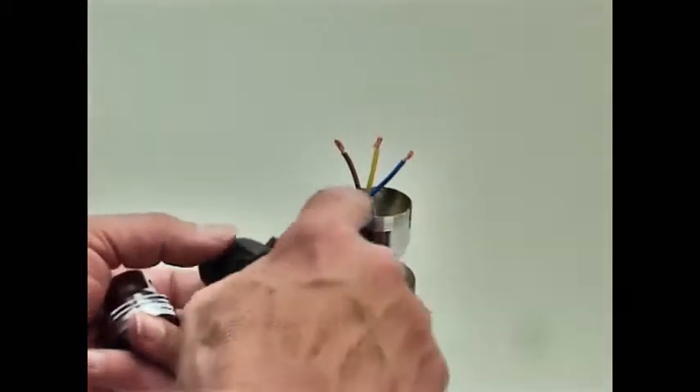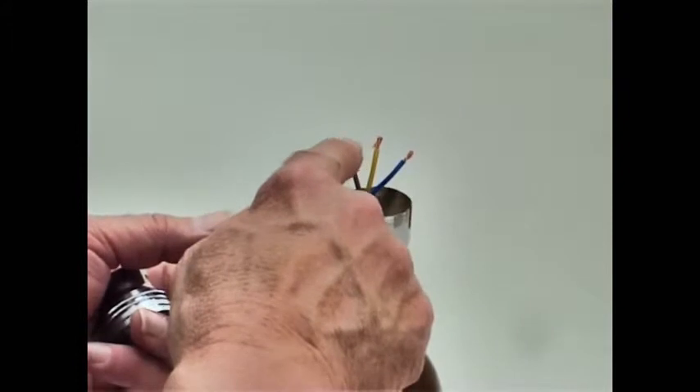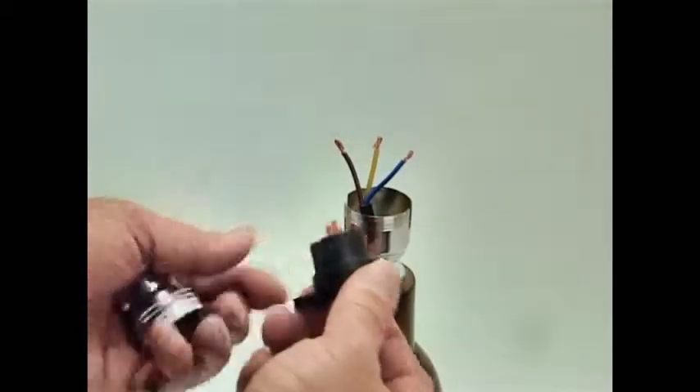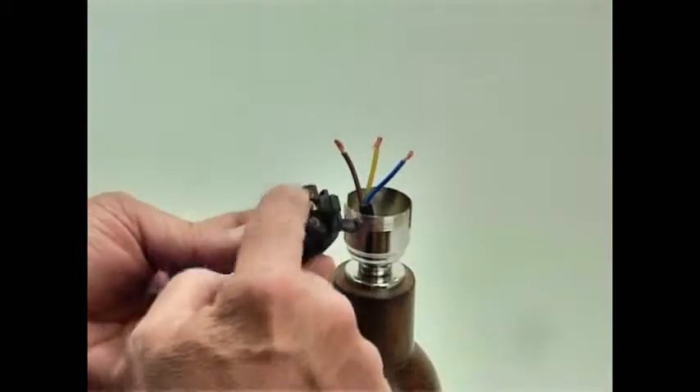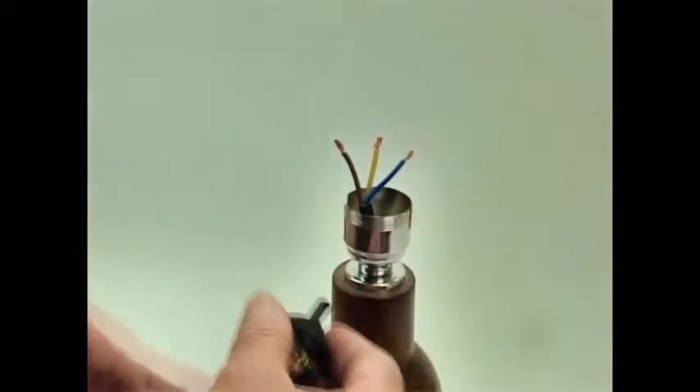What I've done here is I've already prepared the cable, stripped, twisted and bent over the three wires. I'm going to basically show you now where they actually connect in the safety switch lamp holder. I've also already added the cap onto the lamp.